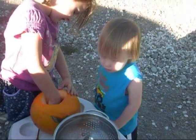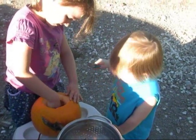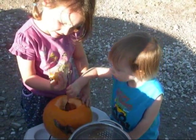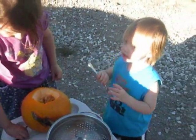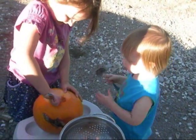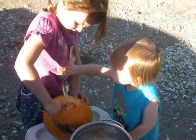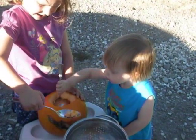Keep going. Look at all that stuff in there. You gotta empty that pumpkin out. Do you need help? Brendan wants to help. Let Brendan help. Brendan, grab a handful. Use your spoon if you have to. Do you want me to use the spoon to dig some loose, honey?